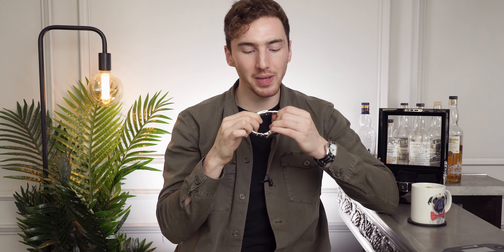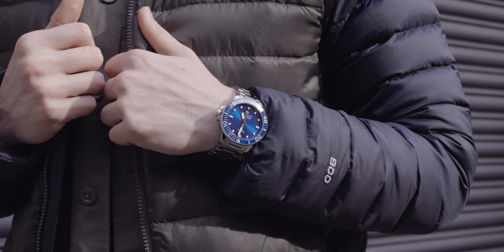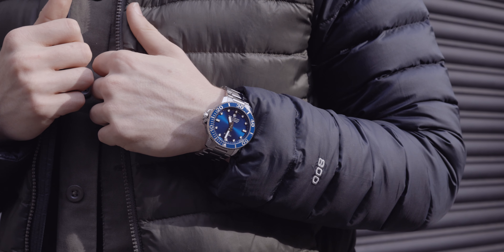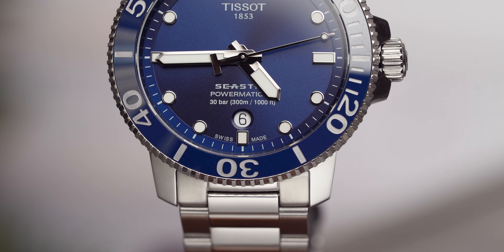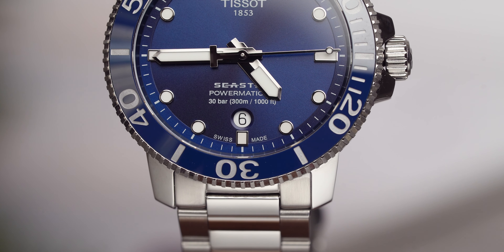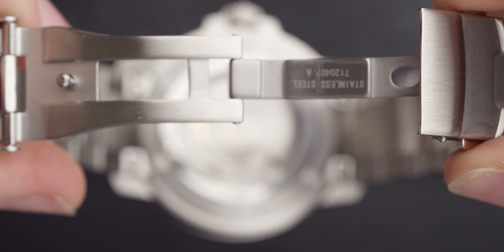Now we get to the clasp. But before we talk about the clasp, let's talk about the bracelet. For the money you're spending on this watch — and I'll get to the price a little bit later — you're getting a lot of bang for your buck. This is a really high quality bracelet, and hats off to Tissot. I like the fact that it doesn't taper in. The clasp at the bottom of the bracelet has a little safety latch, and then it's a deployment clasp.